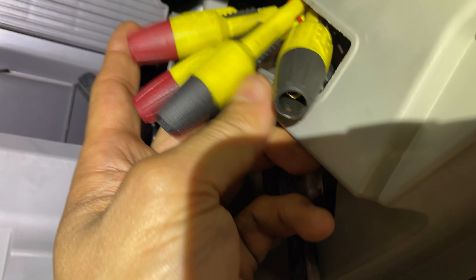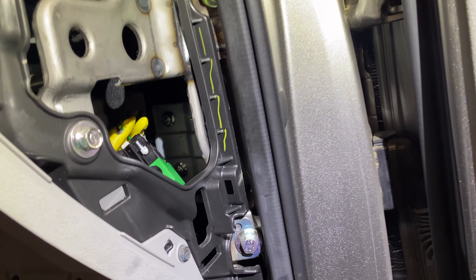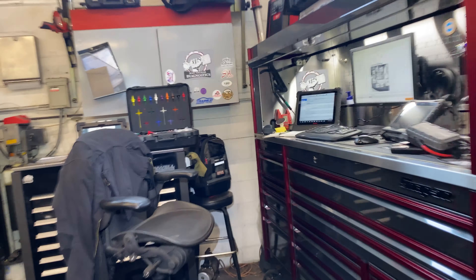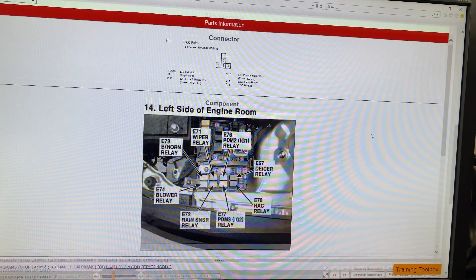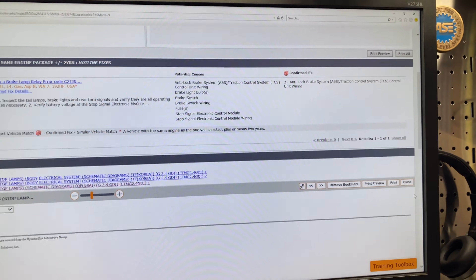I also removed the glove box to get better access for the video and for my leads. I back-probed — actually I pierced — every single wire of the relay. We have a black, a red, two greens, and a gray. Going back to the diagram — I don't have the ignition on, so no problem. I'll be using the ATS scope with multiple channels, and I have the amp clamp ready to go.